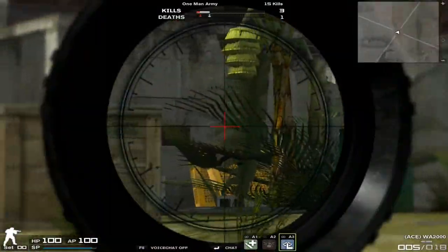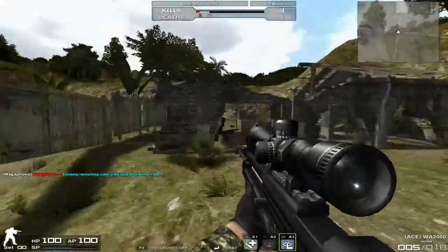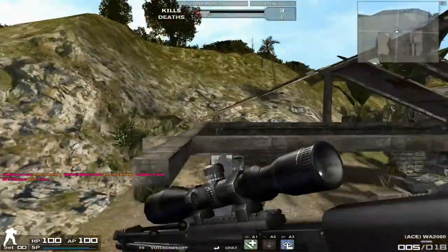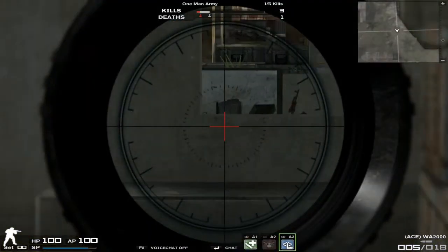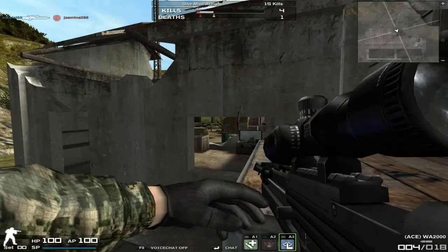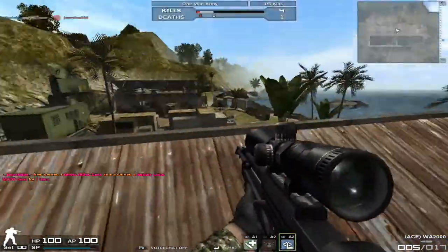So what mods can it have? You can change its magazine size. It has a built-in suppressor, and it's a sniper, so there's not a lot to change. It would be neat if you could change out the scopes, just for some more variety, but that's not what we're here for. It can change its ammo capacity, but I don't see any reason to — five shots for a sniper with this rate of fire and this capability seems balanced.